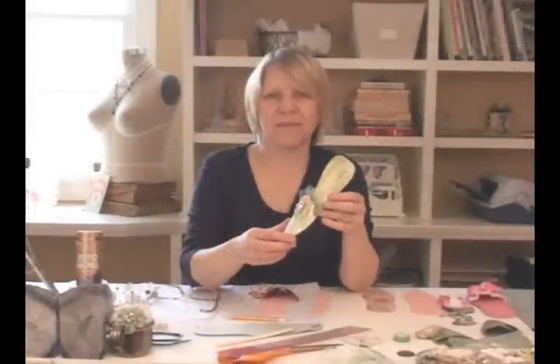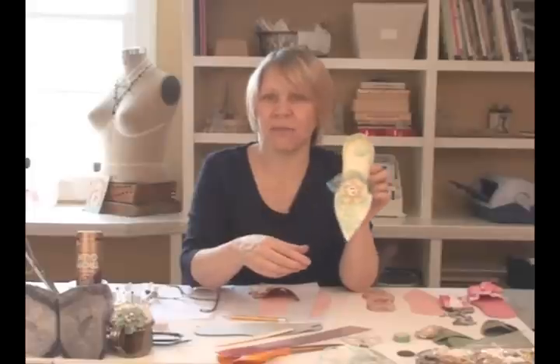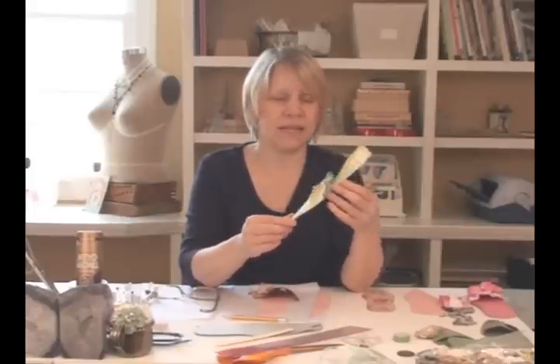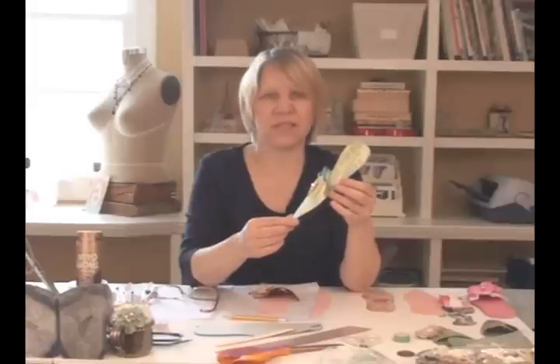Hi, my name is Terri. Welcome to my art room. Today I'm going to demonstrate making a Marie Style Elegant Shoe out of paper. This is one shoe that I've made. I've made quite a few already and you can make them in lots of different ways. They're really fun.